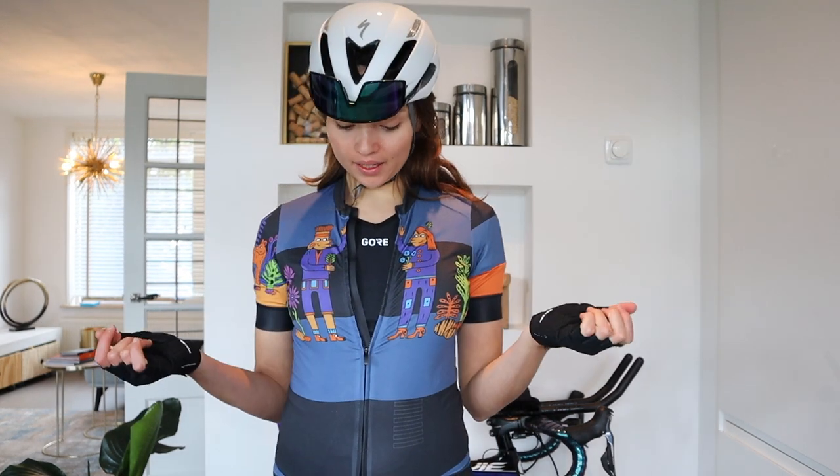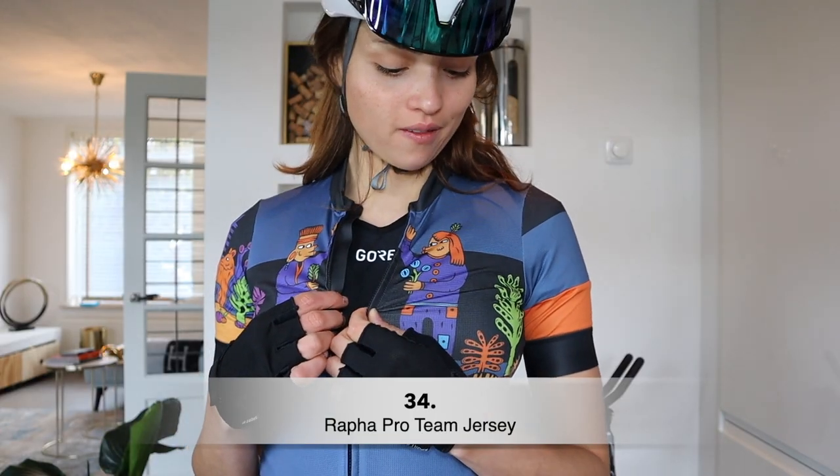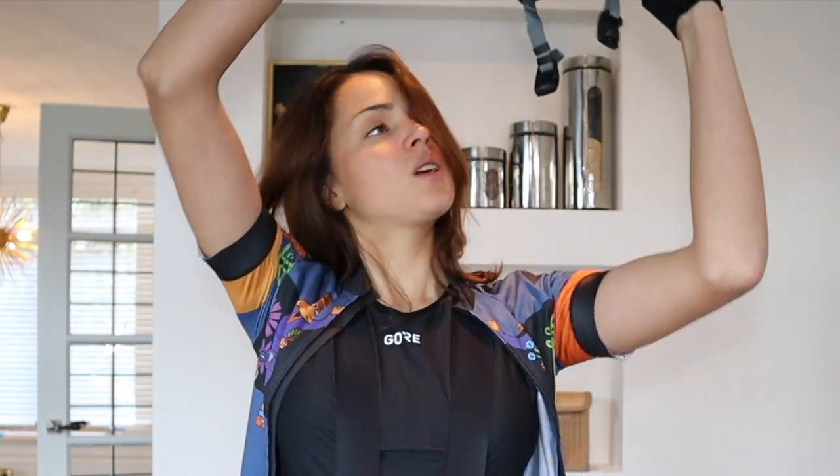In terms of what I was wearing on the bike: I had the Gore-Tex base layer which is windproof, my Rapha Pro Team jersey, my Oakley Sutro glasses — you can find a review in my channel, I really like them, and I added grippers to keep them in place. I had my Specialized Evade helmet which is really comfortable and easy to put on. And I also used mitts for a bit of comfort in my hands.